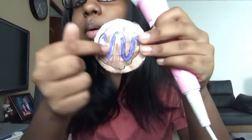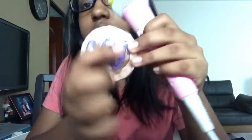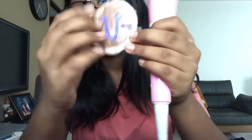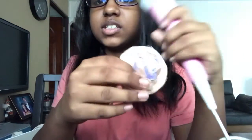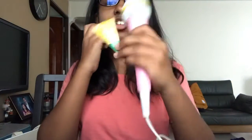Next I have a donut squishy with purple dessert drizzle and some chocolate syrup. Sorry for the glare!